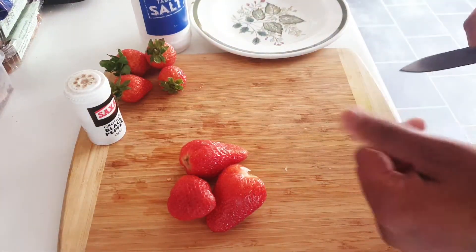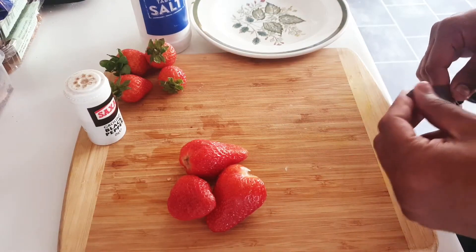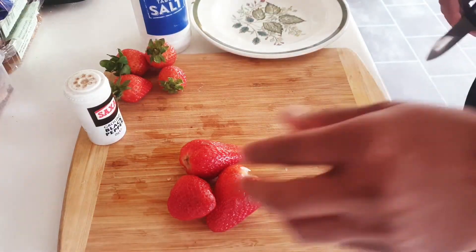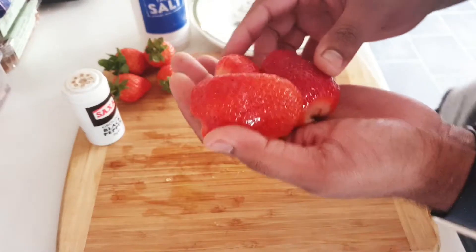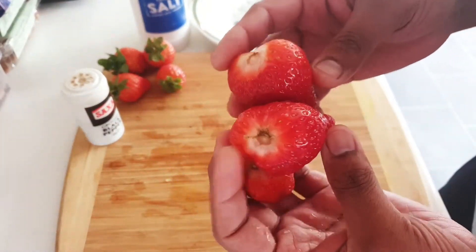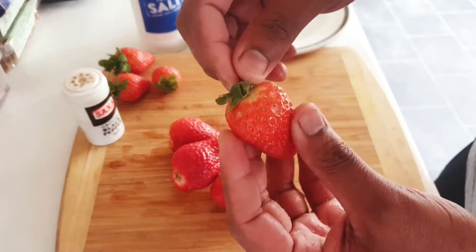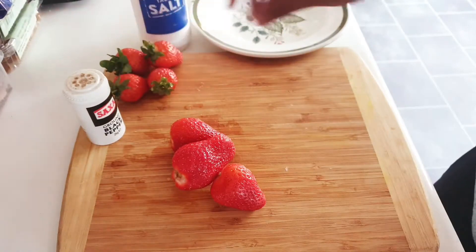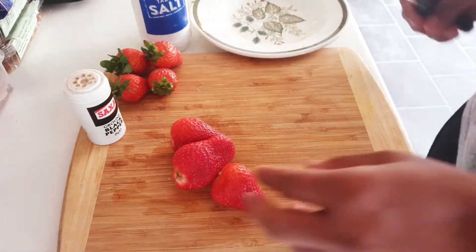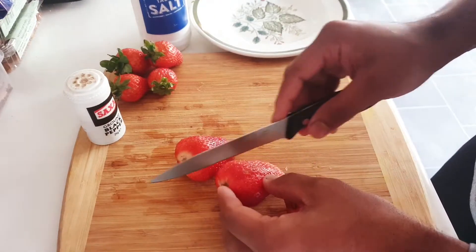Hey, hello my friends! Today I'm going to show you how to cut strawberries and how to serve them. These are called strawberries — I washed them and cleaned them nicely. Make sure you peel this off, okay? You can cut strawberries in different patterns: you can make circles or straight cuts from top to bottom.